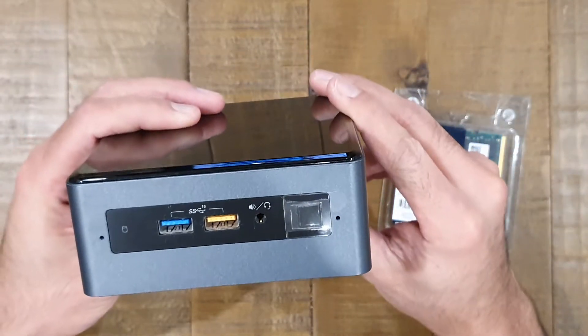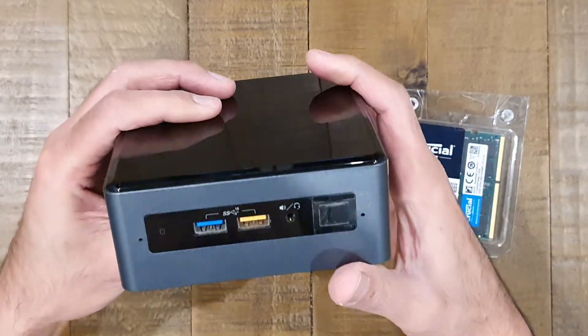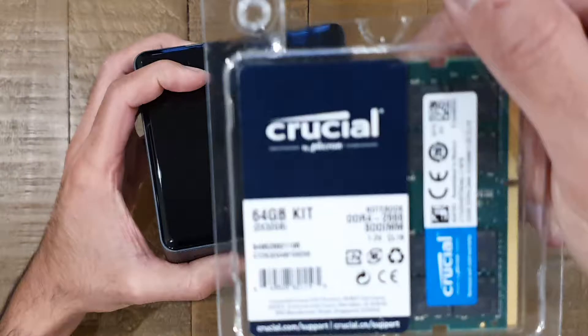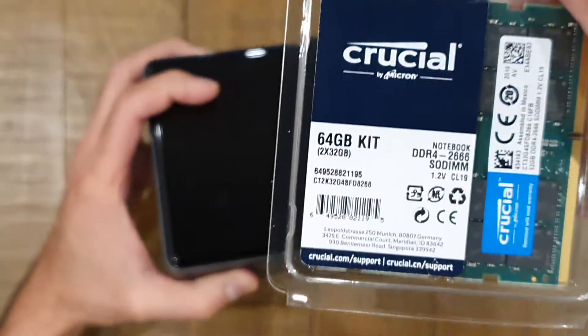So I'm going to open this up — it's got 32GB of RAM in it at the moment and we're just going to remove the old memory and drop the new memory in, so I thought while I'm doing it I'll share it with you.